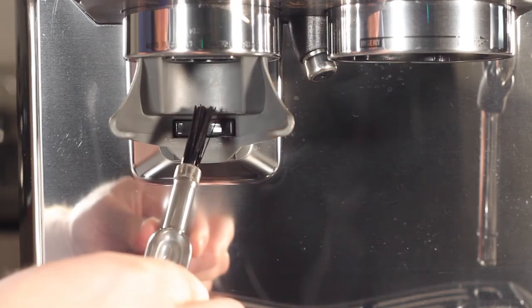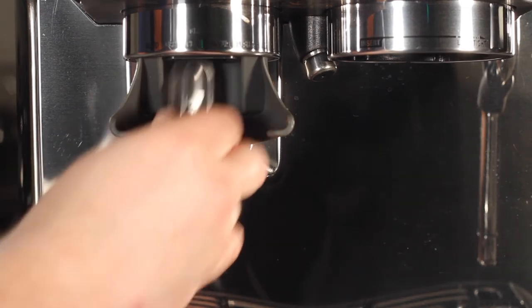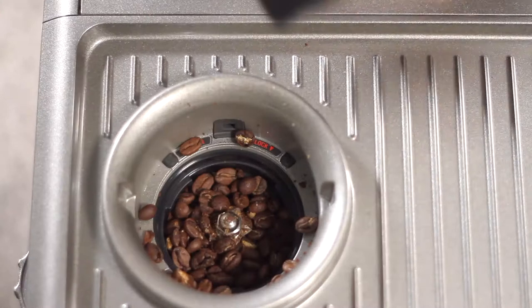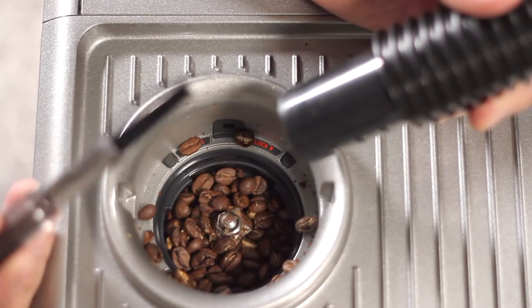We'll use our brush at the lower part of the area and just push it in all the way to loosen any stuck coffee grinds in the chute. Then using our vacuum hose attachment, let's remove the initial beans.